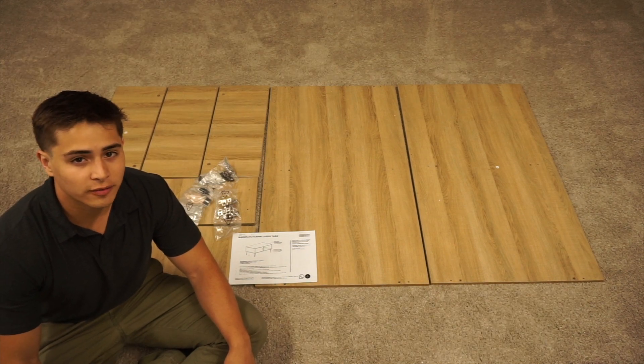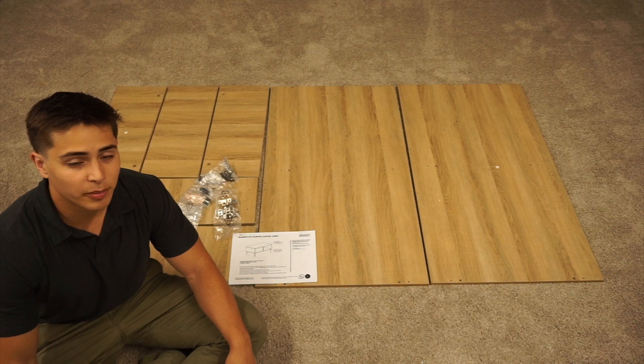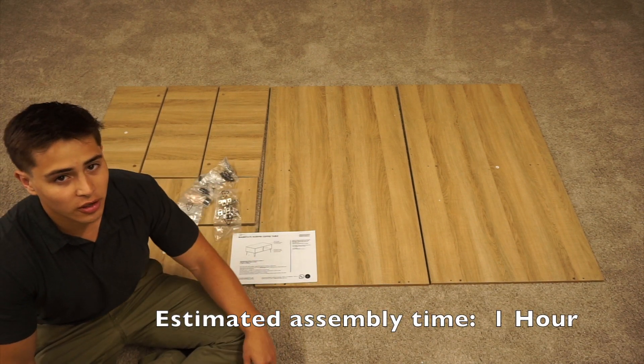Hi, this is Griffin with Waysawn Furniture. Today we're going to be building the Mainstays Hairpin Coffee Table. This is the oak finish and it can be found on Walmart.com.